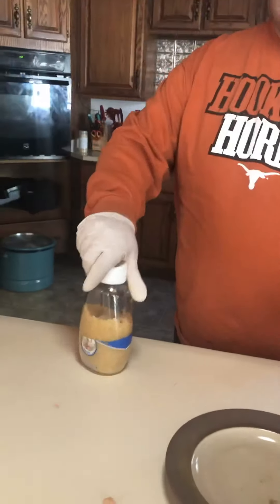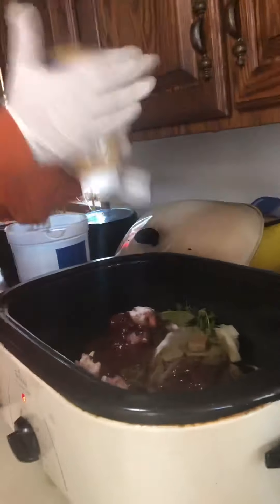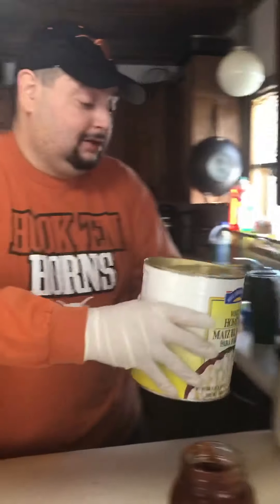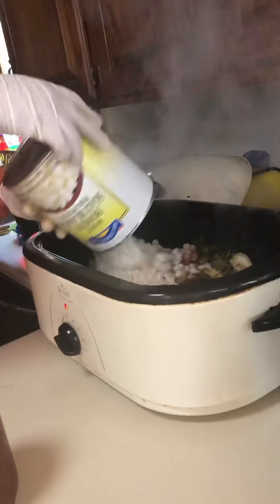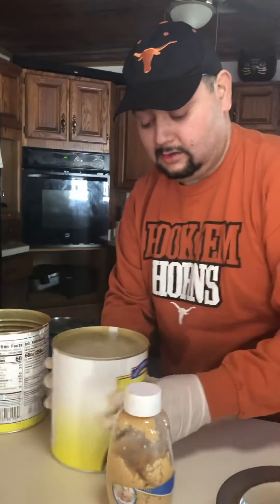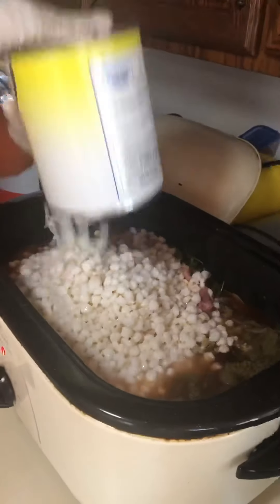All my ingredients are in. Now the squeezed garlic — I'm not sure exactly how much that is, but about that much is what you want. Then both cans of hominy go straight in there with the juice, and the gallon of water.